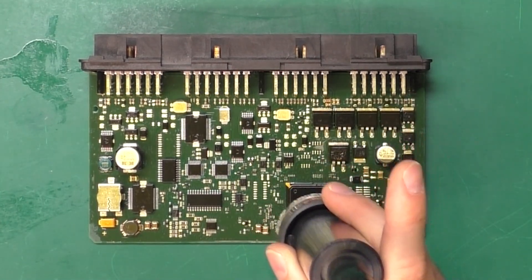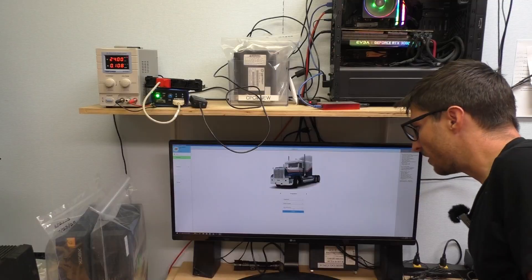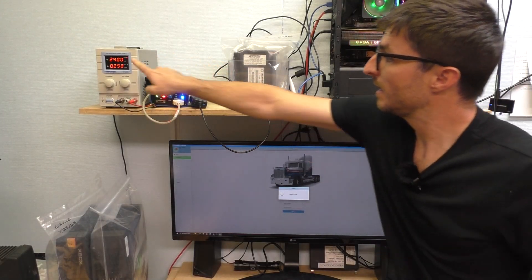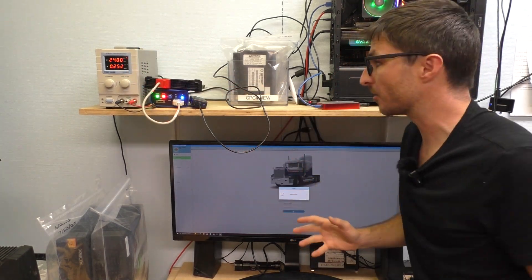By heating the area, we cause the solder to expand, temporarily bridging those fractures and restoring the connection. Let's see if we can now communicate with the CPC-4. We're already pulling a proper amperage — 0.25 — so that's much better already.